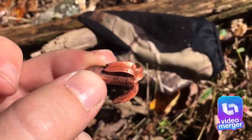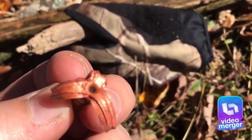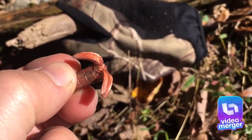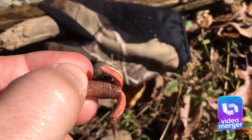Here's that bullet I tried to show you in the video. It's the one that went into the fox the long way. Like I said, it worked perfect.